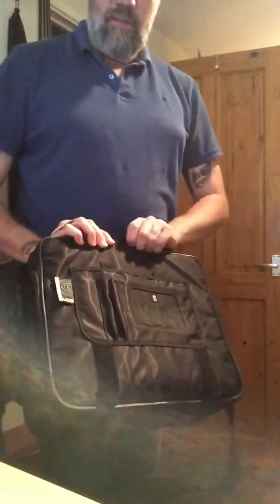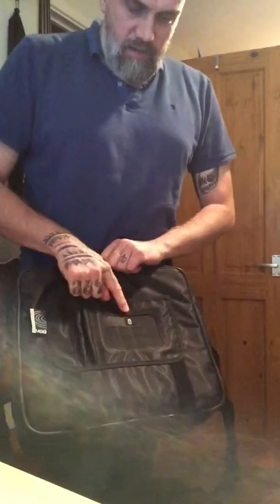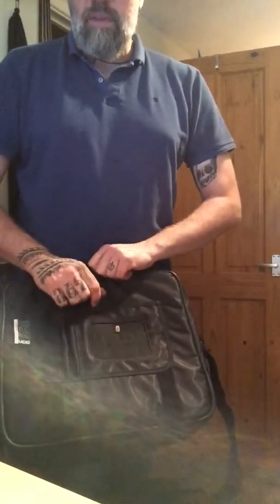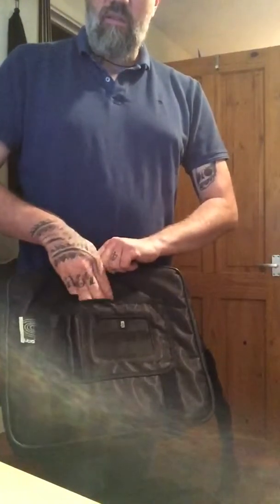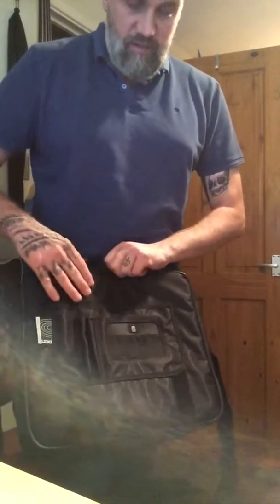Under the flap, which is held down by velcro, you've got — hold it this way so you can see them better in the light — typical laptop bag type things: little pen holders. It's labelled USB, and I'm assuming that's meant for USB sticks rather than USB cables because it's certainly not big enough for cables — perfect size for USB sticks. There's also a little pocket on the front, though I tend not to keep anything in there as it's not that secure; pens and memory sticks are fine but cables could easily fall out.